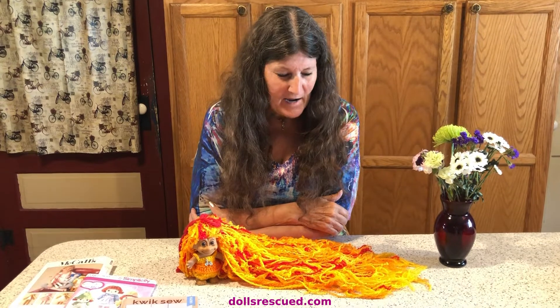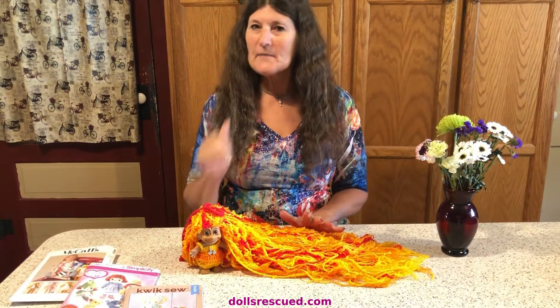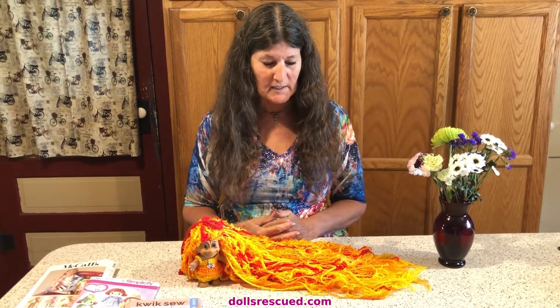Hi, I'm Marna and this is the Dolls Rescue channel. Today we're going to talk about my logo, which is down below, and how that got there. I love troll dolls, and that's kind of where my channel started — with the troll dolls.